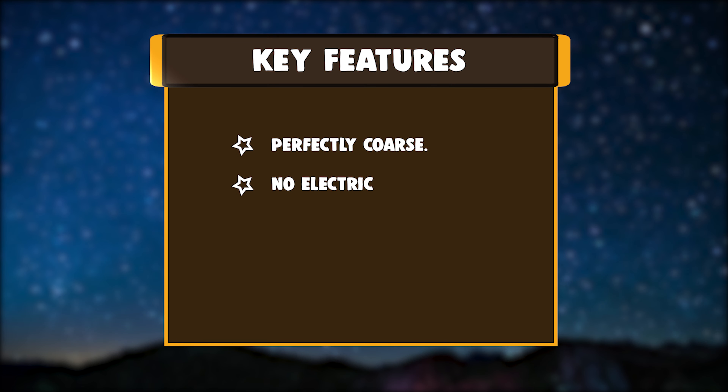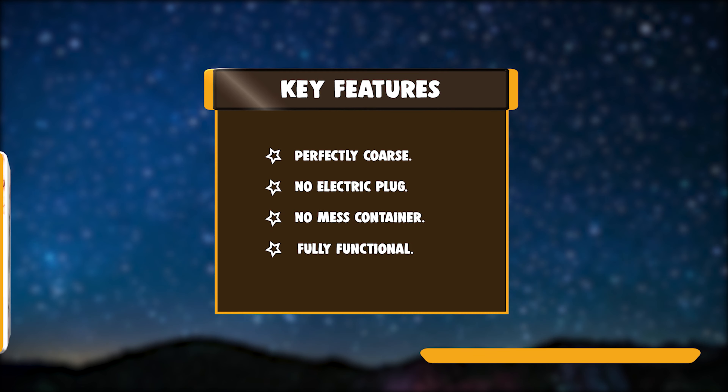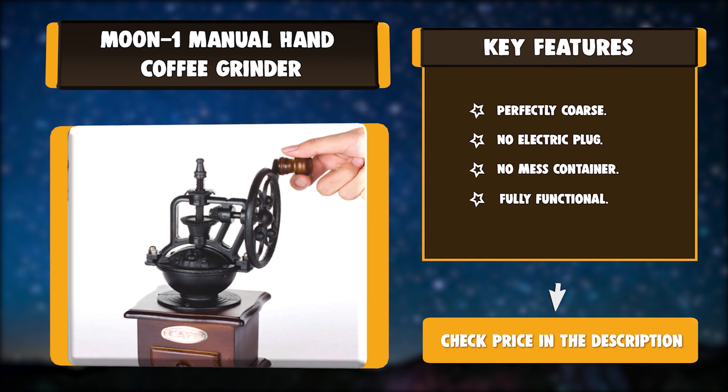Key features: perfectly coarse, no electric plug, no mess container, and fully functional.